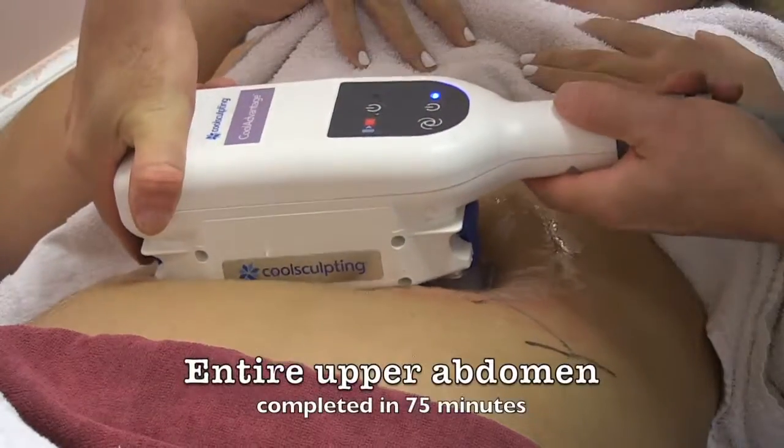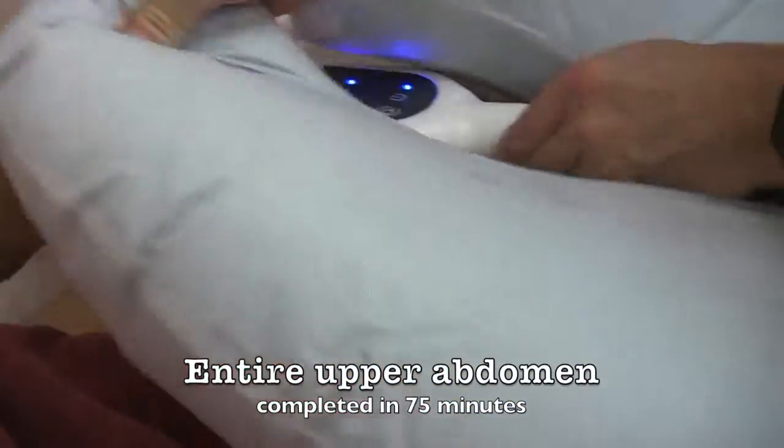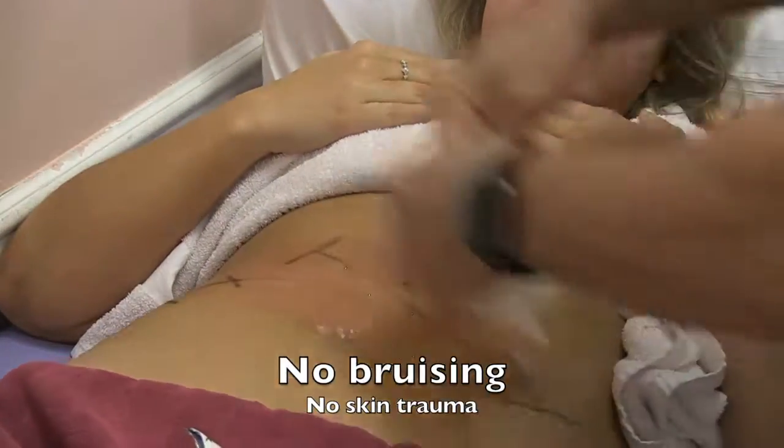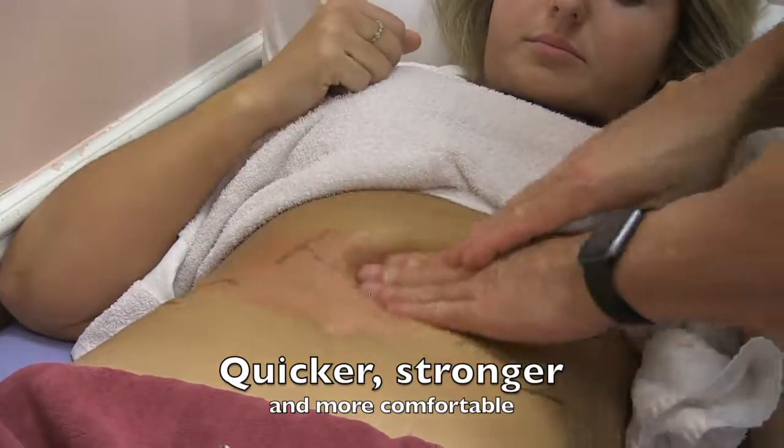It only takes an hour and 10 minutes to do both sides of the upper abdomen. When you see it coming off, it's just a much more comfortable procedure and much more effective.